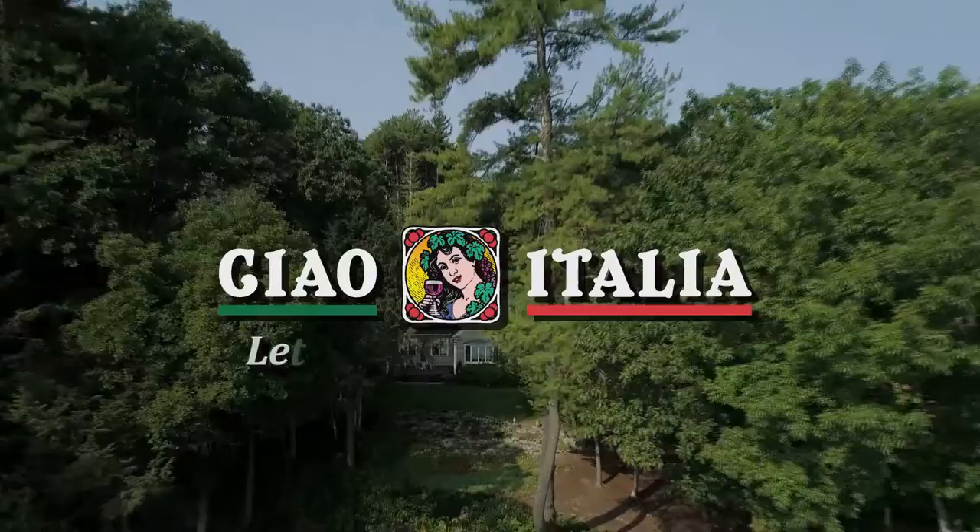Ciao! I'm Marianne Esposito. Today on Ciao Italia, Shrimp Three Ways.